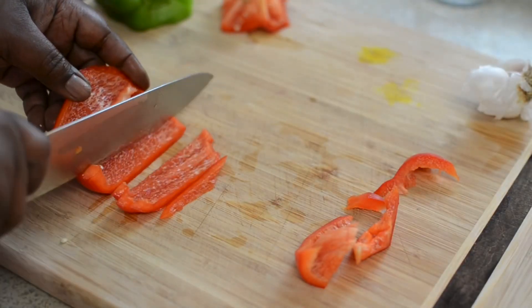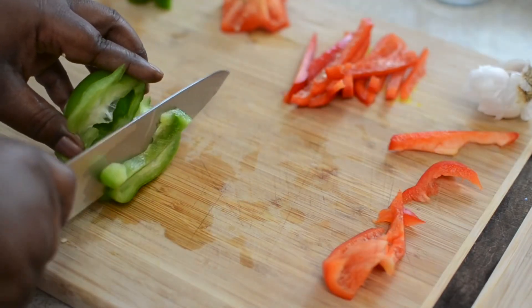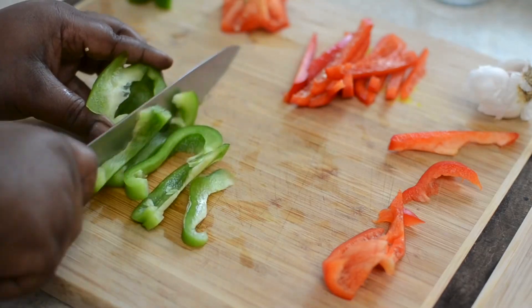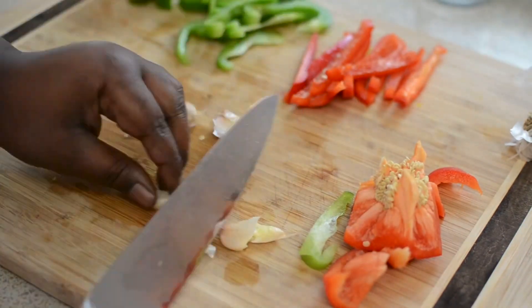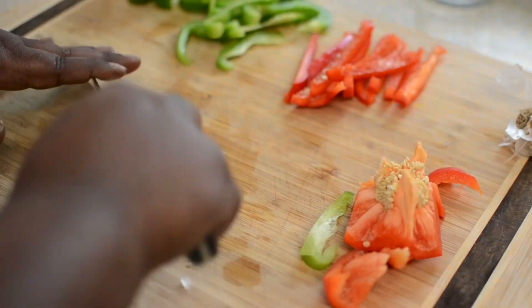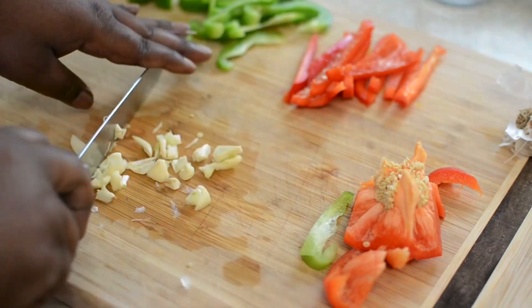The next step is the peppers. I'm going to do red and green peppers. This is how you want to slice them so they stay nice and bright — you don't want to cut them too small and too fine. Next, chop up your garlic. I'm using five healthy cloves of garlic. I'm also going to chop a half an onion.